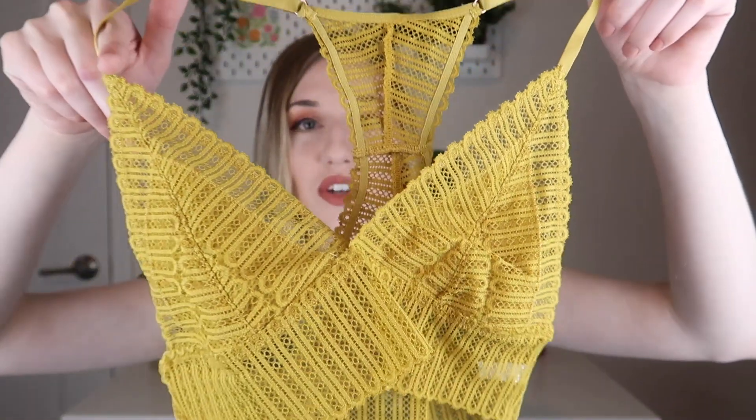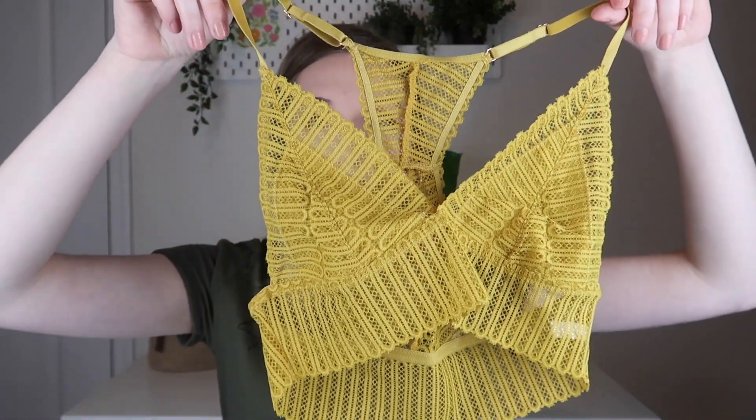This one is super cute and fun for summer. I don't know if we'll be able to go out this summer, but this is still a really cute bralette. Let me know your thoughts down in the comments below — I'm curious to know what you think of the bralette this month. I'll see you in my next video.